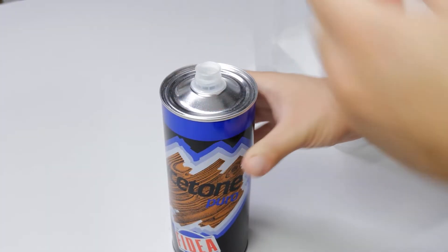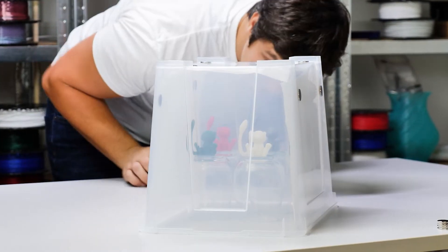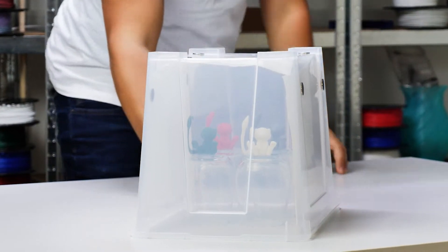Step 4: pour the acetone into the container and distribute it as equally as possible over the sheets of paper. Carefully put it over the models and try not to drip any acetone onto the 3D prints.